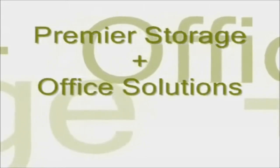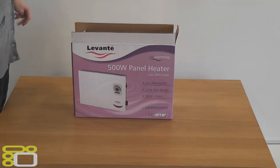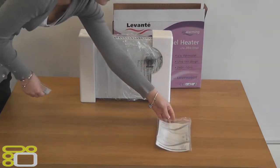Hello and welcome to an unboxing brought to you by Premier Storage. Today we will be unboxing the Levante 500W panel heater, which is fitted with a thermostat and 24 hour timer.